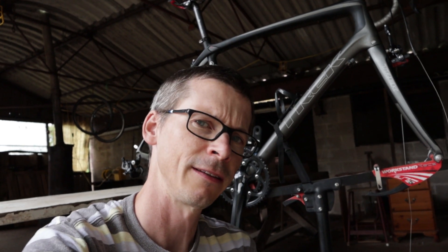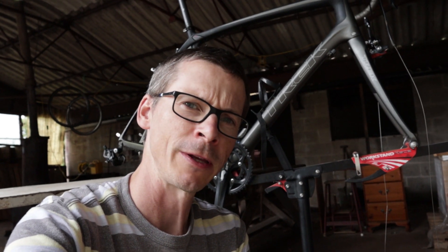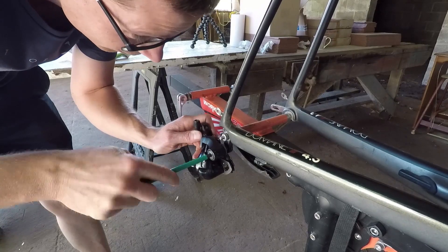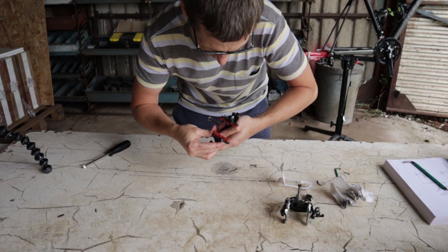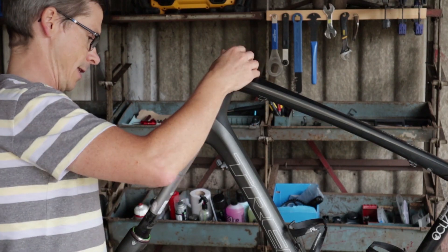Hi, it's Monty from Sportive Cyclists, the Mammal channel. In this video, I'm going to continue the work to renovate my Trek Domain 4.3 road bike. So far, in previous videos, I've replaced the bottom bracket, I've fitted the front and rear derailleurs — rear derailleurs complete with new jockey wheels. I've attached the brakes, front and rear, and I've also refitted the fork with new bearings in the headset.